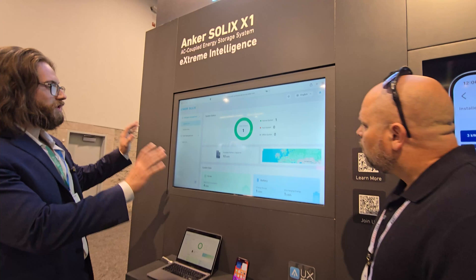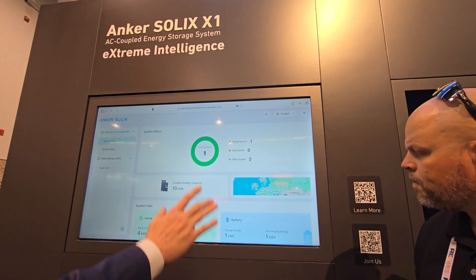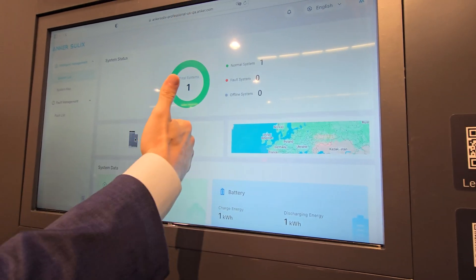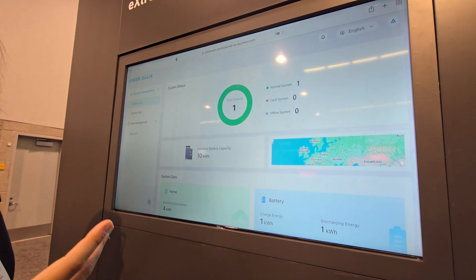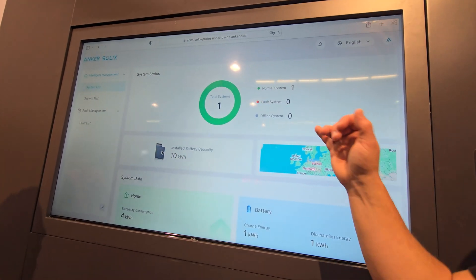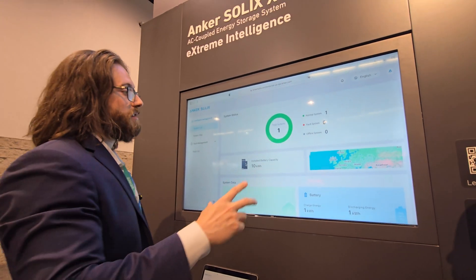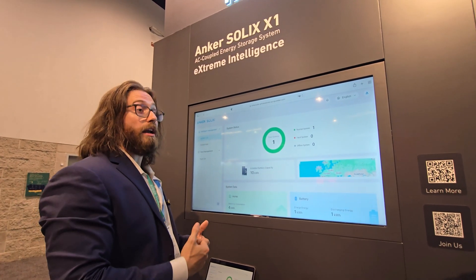This is what the installer portal looks like, so they can monitor their whole fleet. You've got a map where installers can see everywhere they've installed in the state they operate in, along with their total number of systems. Green means good, red means there's a fault, and offline means the system isn't communicating so it needs to be investigated. The dongle handles the micro inverters, but the backup controller has a built-in WiFi chip. One of the steps for installers is to get the backup controller connected to the homeowner's WiFi.